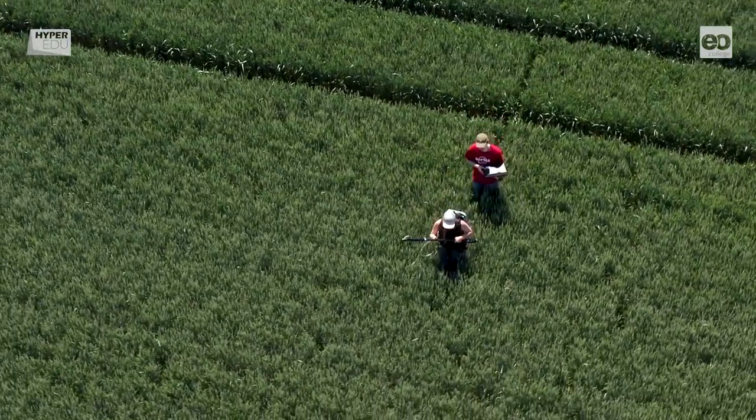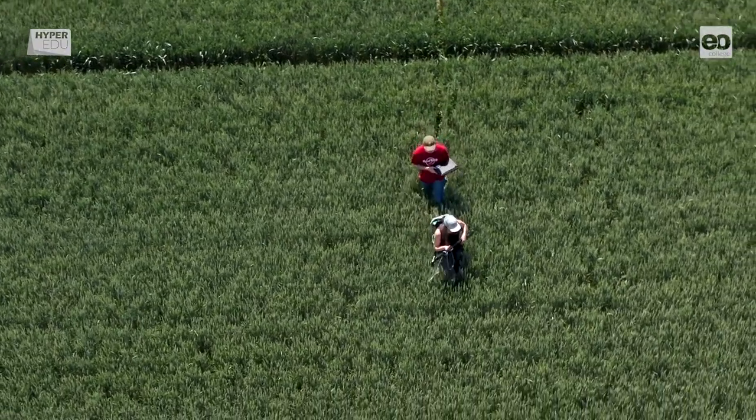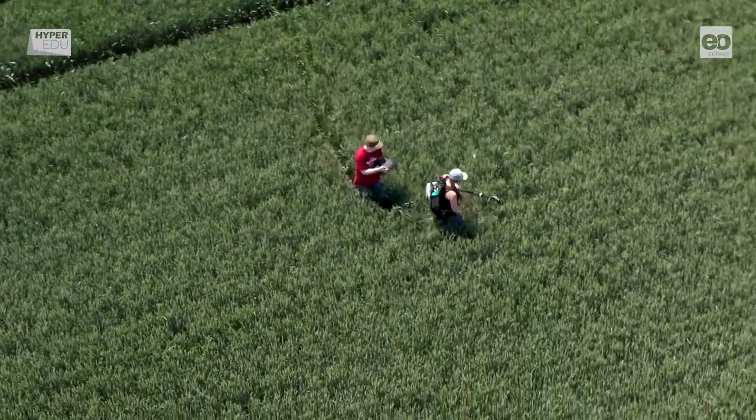Now let's go through a typical measurement procedure. Our expert Tobi will introduce every step necessary. Every spectroradiometric measurement in the field starts with a sequence of very decisive steps.